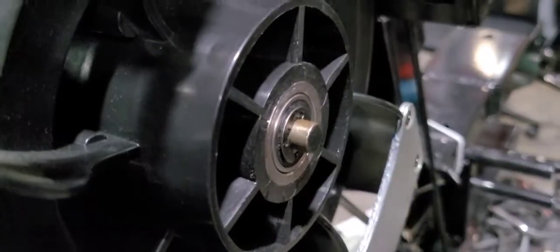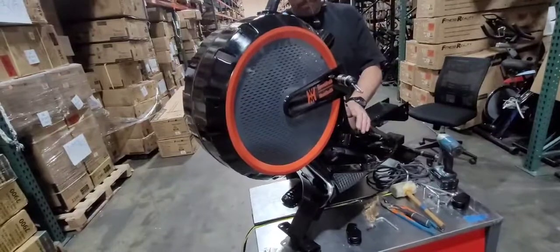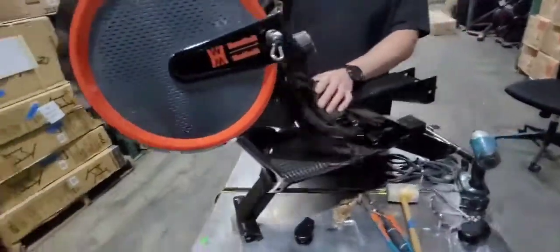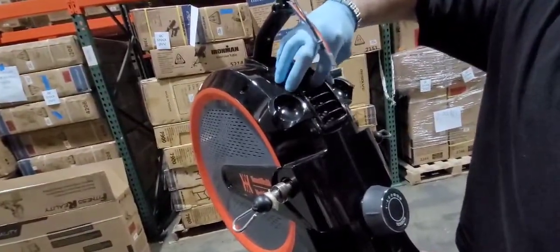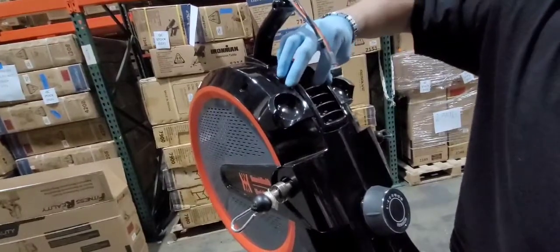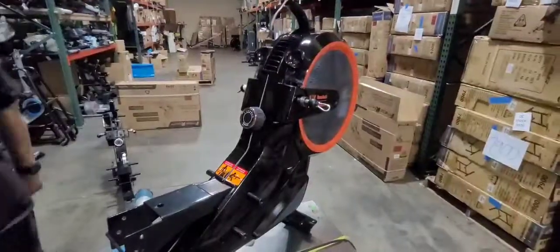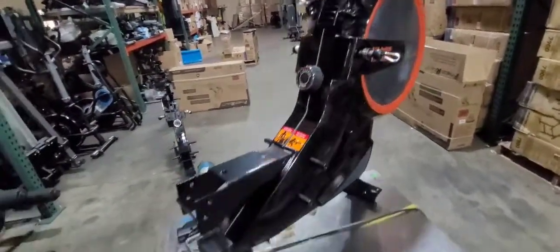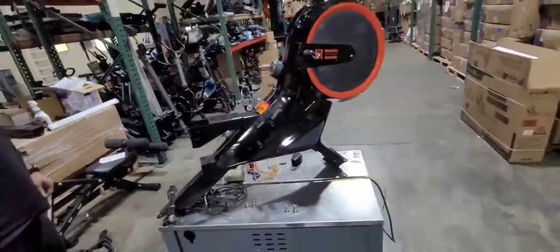Once you put the E clip back on, go ahead and put the covers back on — make sure you put the nine screws on each side. Put the vent back in place, then put the pedals back on, put the wheel covers back on, and you can go ahead and start using your machine again.